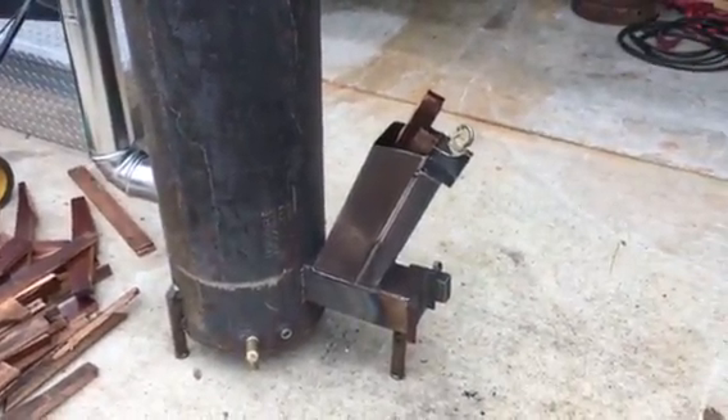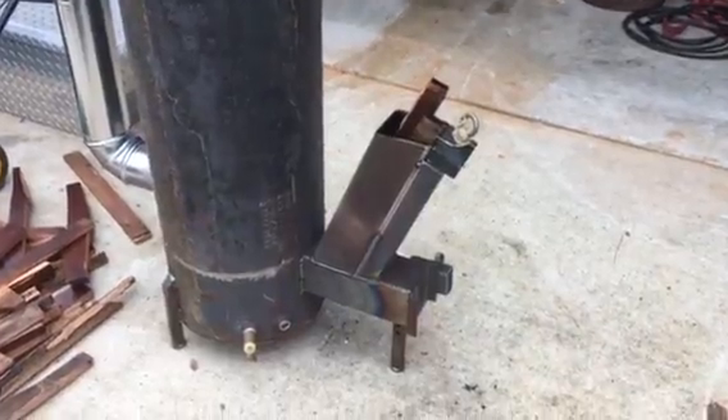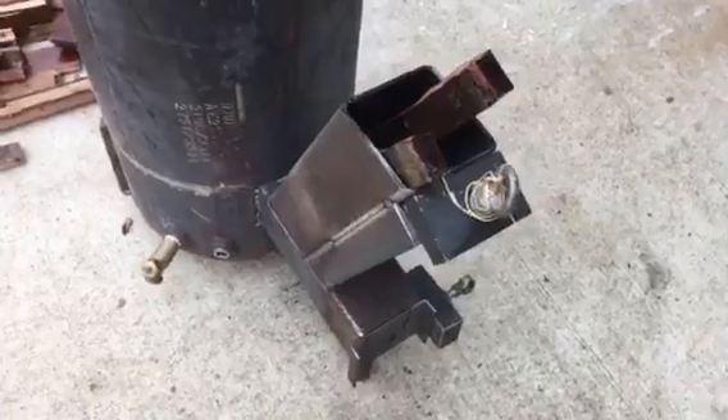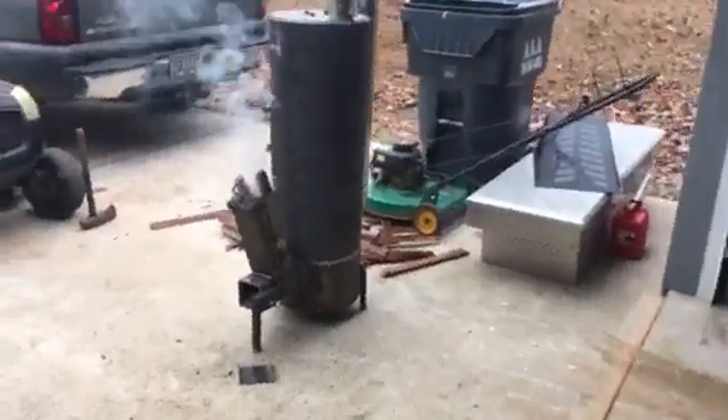If I did anything wrong, I gave it too much air from the intake. If I open the bottom feed, it'll start smoking off the top. As you can see, that plate's pretty hot.